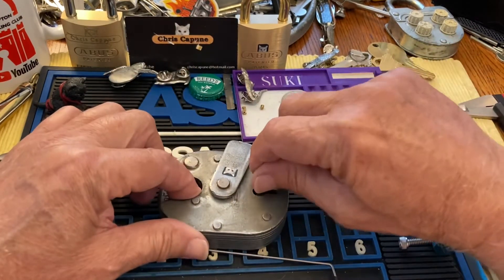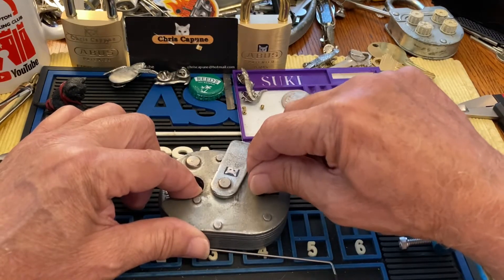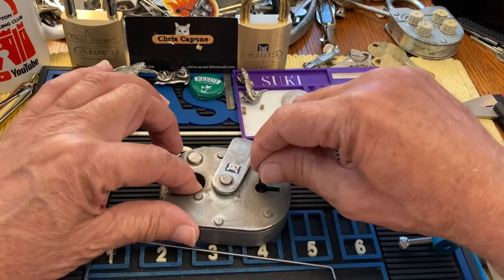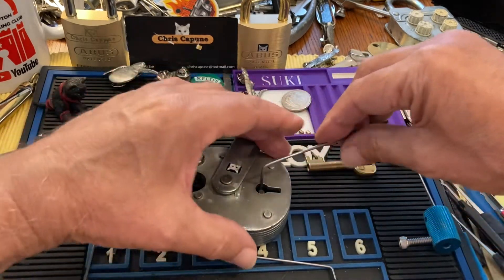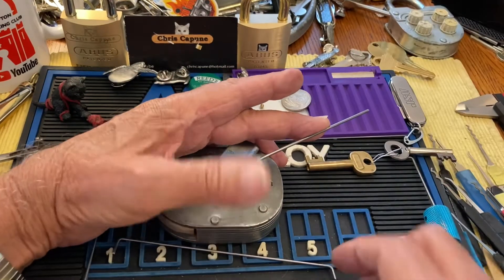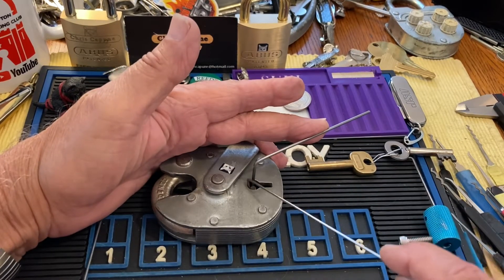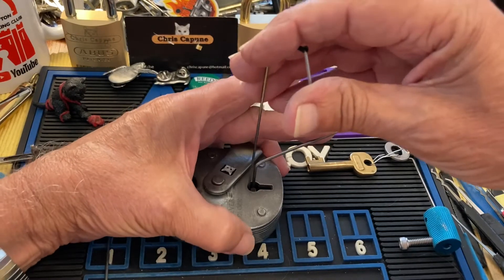It's all the way to the back of the lock, so we're grabbing that bolt. You can kind of feel the bolt — you'll feel it give a little bit. If you rest your finger on the shackle, you can feel just the slightest bit of movement. Then I'm going to use this guy — I'm just going to put him in and I usually start at the back.